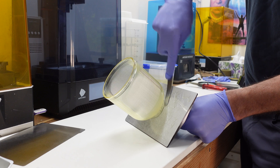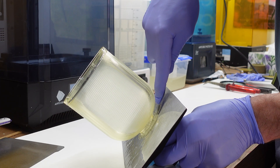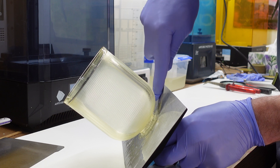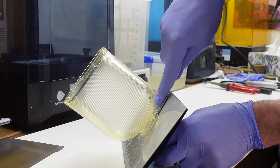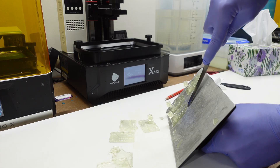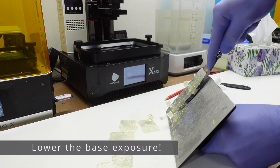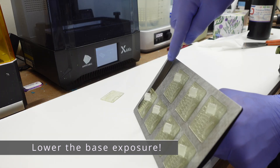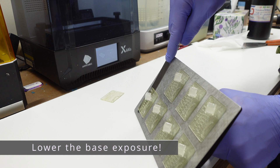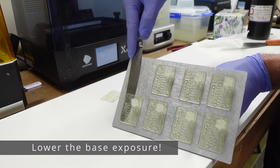The second thing is base layer exposure time. Initially I had heaps of trouble removing prints from the build plate. I know about lowering base exposure times, and I started lowering them fairly quickly in test prints. But I had to go all the way down to eight seconds to be able to easily and safely remove the prints. Keep that in mind, because it might just save you a lot of trouble.